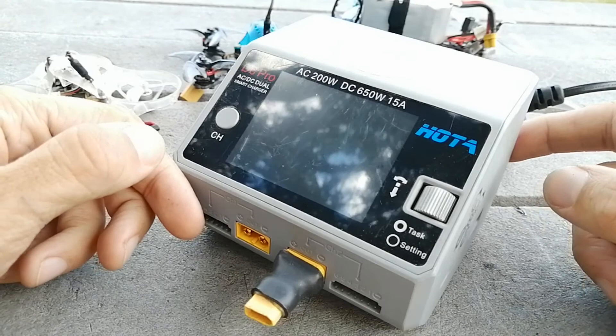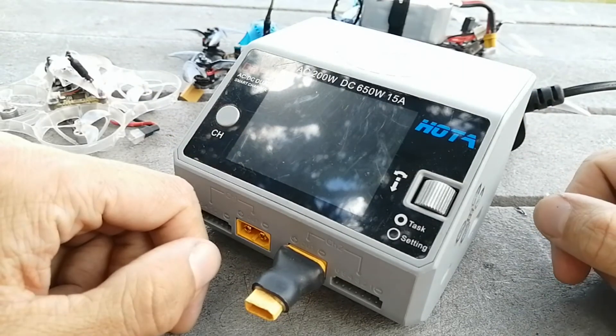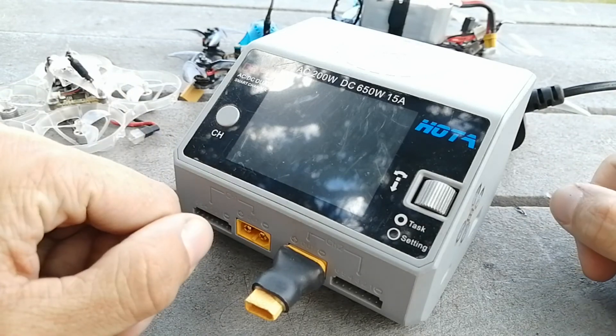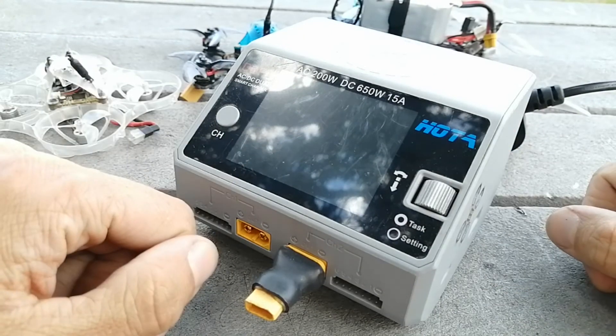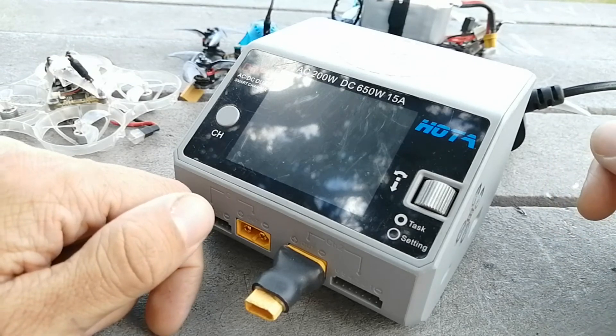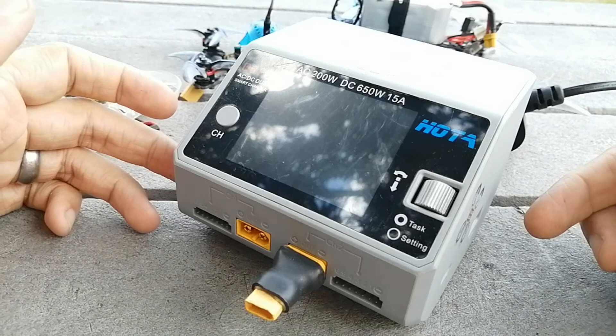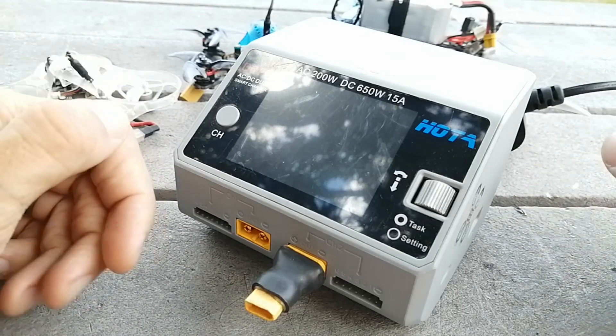Normally I try to find some balanced pros and cons for my reviews, but I'm going to struggle with this one because there aren't many cons I can think of. When I was choosing the charger, I did not want one that was DC input only — to me an AC input is massively important.